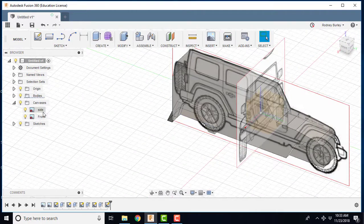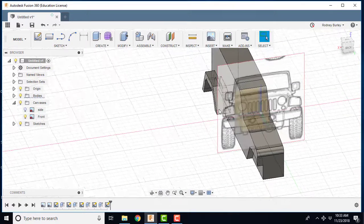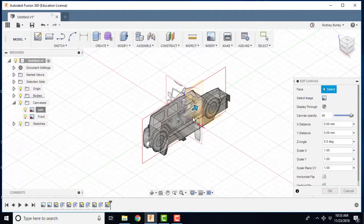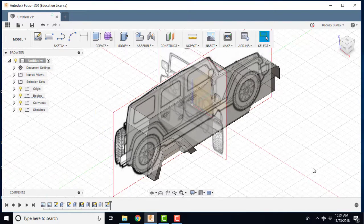Now I want to show you the canvases. You can turn canvases off so it's easier to see your model. You can also edit the canvas to change the opacity — making it brighter or duller. Sometimes it's too dull and you need to bring it up; other times it's overpowering. Just a couple of options there.